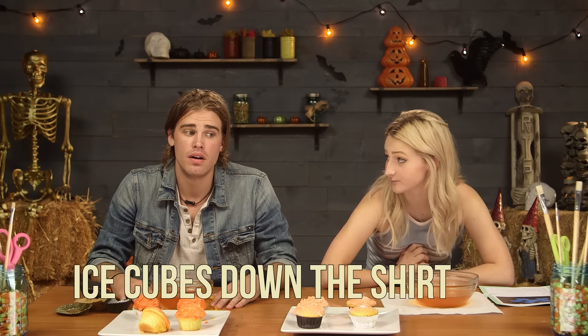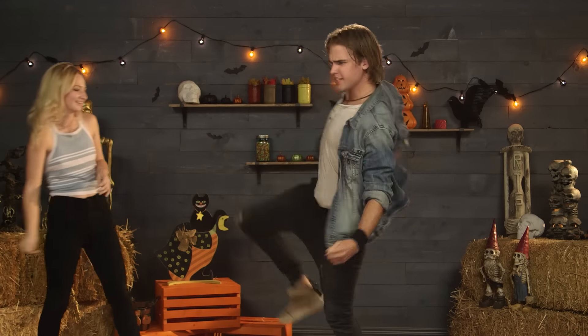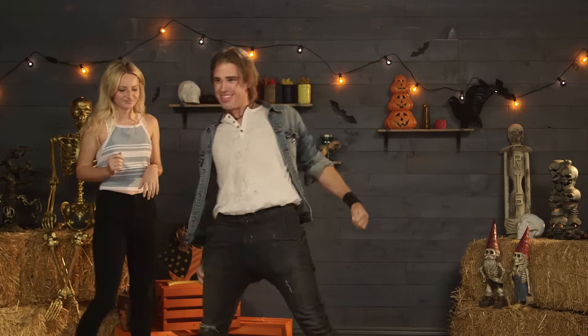I'm a little nervous — you're very competitive, so I'm thinking your dare is going to be very torturous. It's going to be a little bit. You have to stick ice cubes down your shirt, but you have to dance while you do it. You ready for this? I guess so. Don't expect any good dancing — I dance like a stork. The key is to really walk it out. This is oddly entertaining. This is oddly cold. I think one went in my pants.